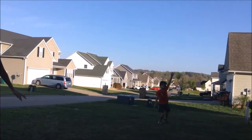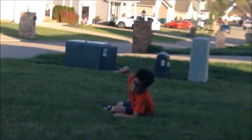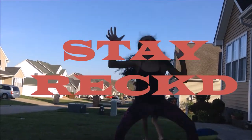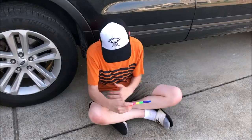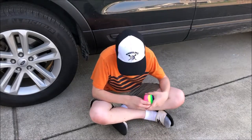Oh! Oh! Oh! Stay wrecked! Stay wrecked! Go Axel!